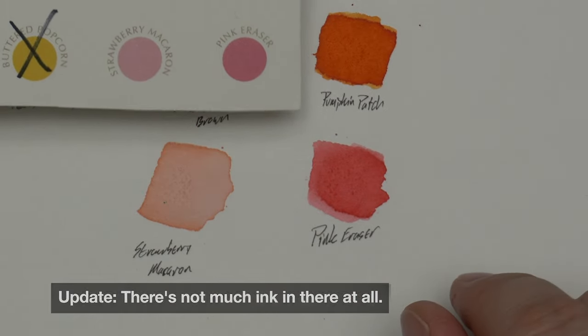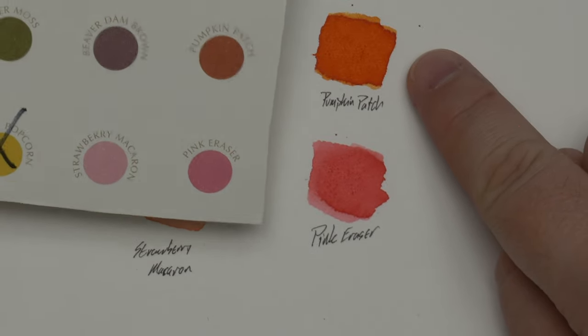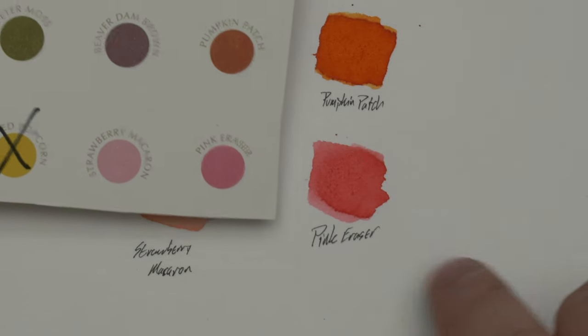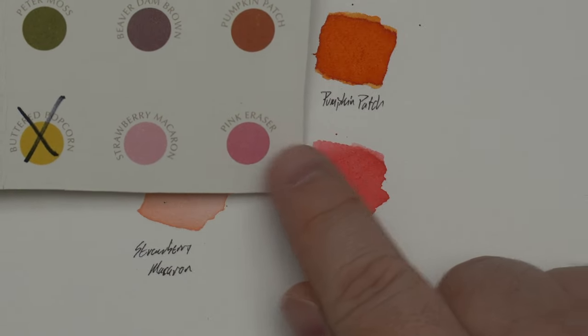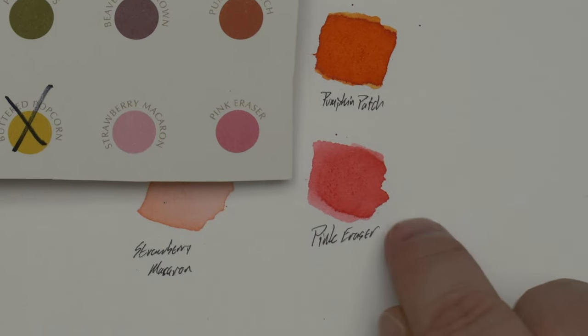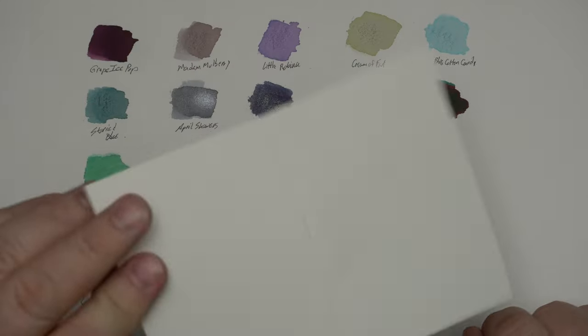Pumpkin Patch — very nice orange. I think it looks better in the actual swatch than in the reference by a good margin. Pink Eraser is kind of a weirdo. Here it looks like it's kind of a medium — I guess it's kind of like this color, this bit of that particular swatch. But this one could be interesting — that Pink Eraser color looks like it could be pretty cool.